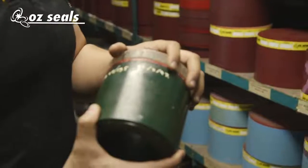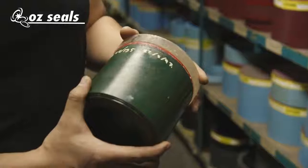Hey guys, it's Mark here again from Ozseals. Our material has a shelf life of 30 years. This material here was batched in 1997, so that's 20 years ago.